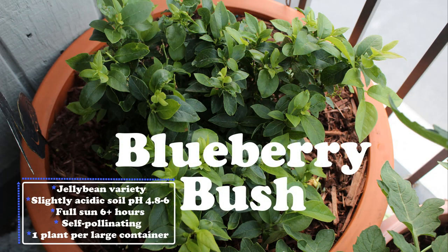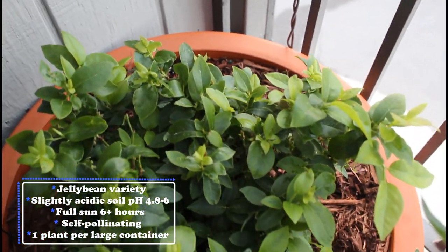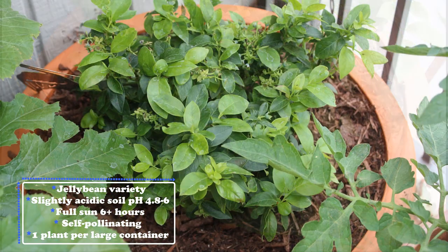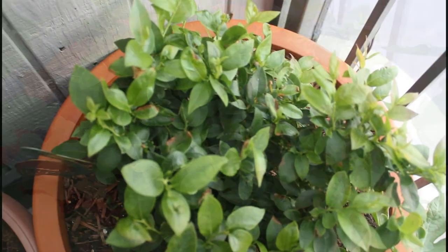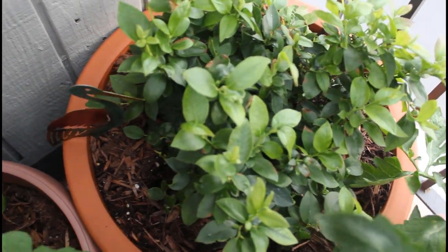Moving on to the blueberry bush. I talked about how I replaced my blackberry bush with a blueberry bush this year. I haven't had much growth so far this year. I've heard that blueberry bushes like an acidic soil, so I'm going to try doing a treatment to make the soil a little more acidic, because I haven't had any blooms or any flowers popping up on this yet.